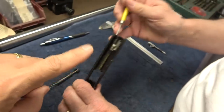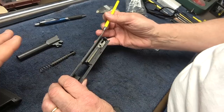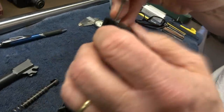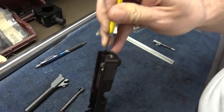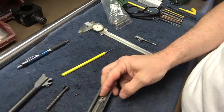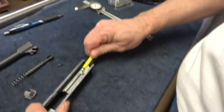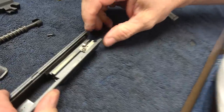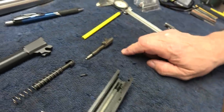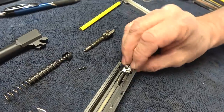One thing I want to note is that on the long slide, we never got it to discharge. But we're going to do the upgrade anyway — why not? So we'll just remove the backplate. That spring is under some pressure, so we'll put the retaining pin there. By the way, this is the striker block — it mechanically, physically blocks the striker from going forward. That's our drop safety, and we're simply going to remove it and replace it with a new one.